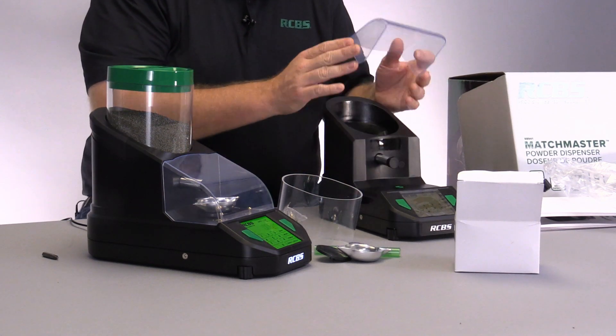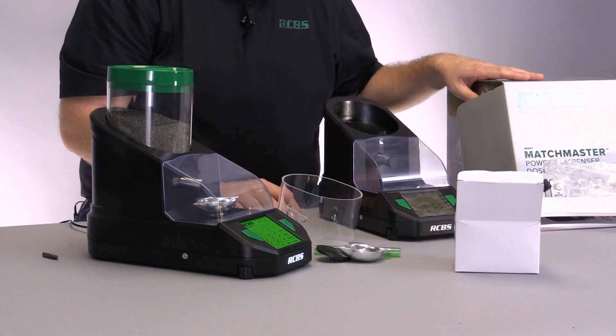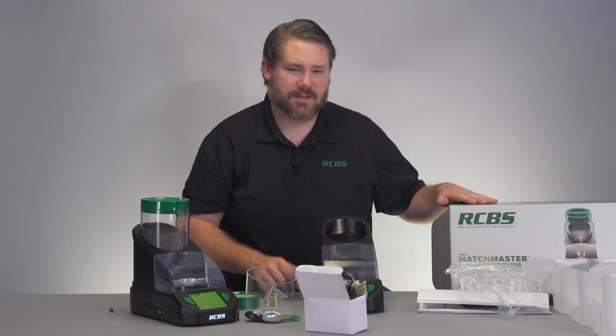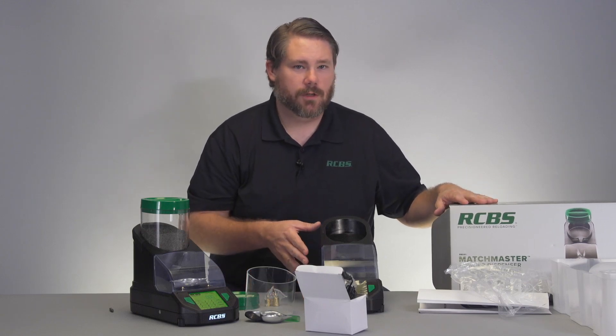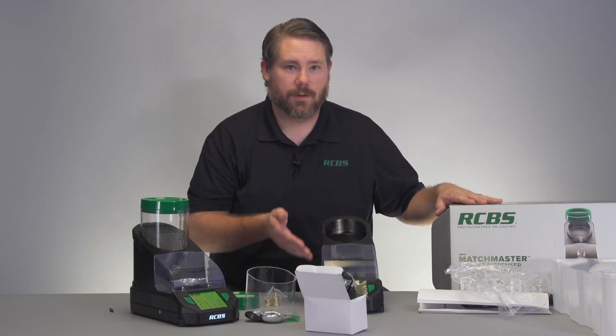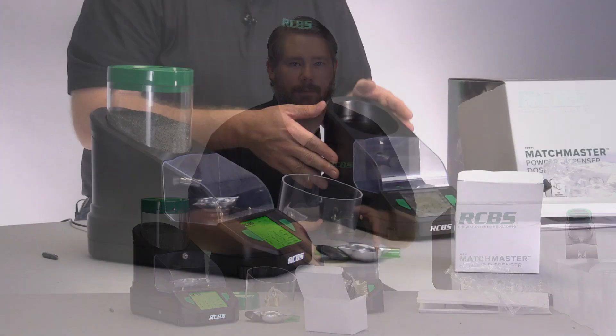With those physical units covered, the next thing you would do is always save this packaging — it is very valuable to keep, especially if you need to store your unit for a long period of time or if you ever need to ship the unit somewhere. It is always recommended to keep that packaging.